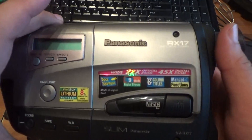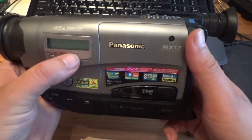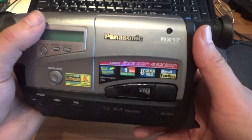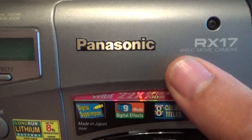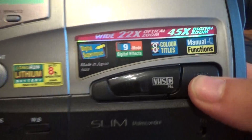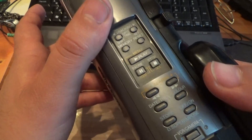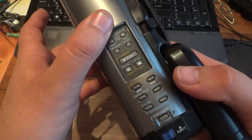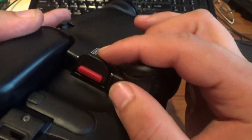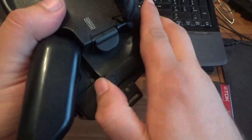Good day friends! New special camera — this is my camera, my own camera. I bought it in the year 2000. This is the Panasonic VHS compact movie camera, model Vision RX17. I like this camera. When I was a little boy, my parents bought this camera for me. This is a working video camera — it works very, very good, no problem at all.